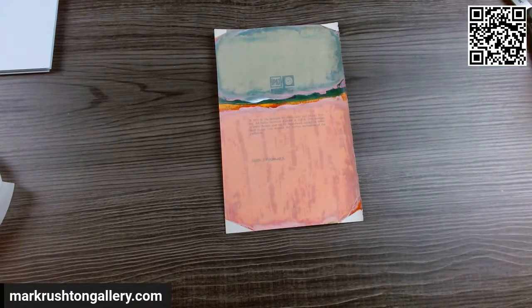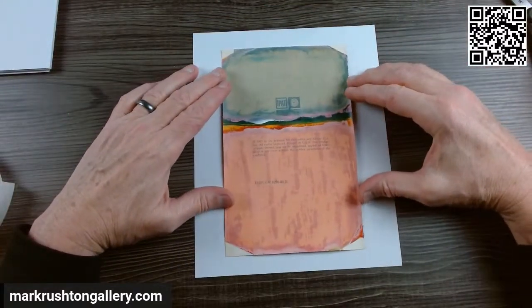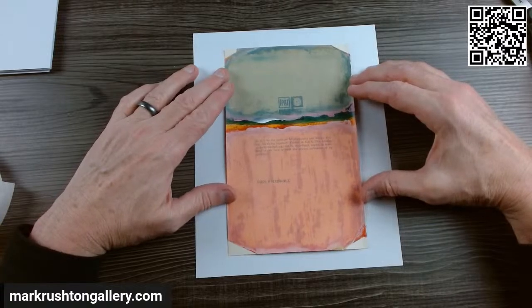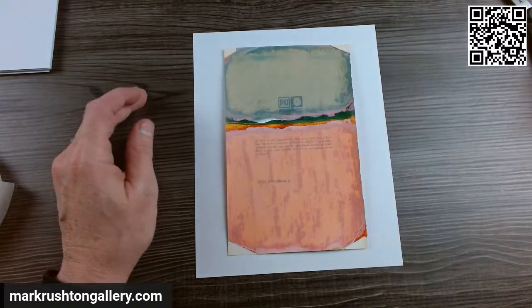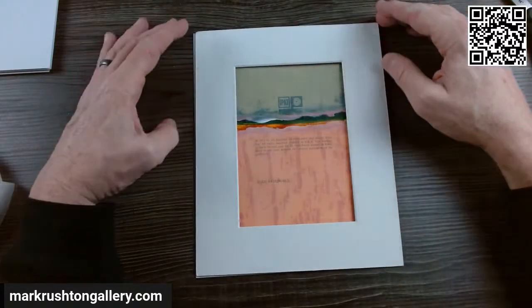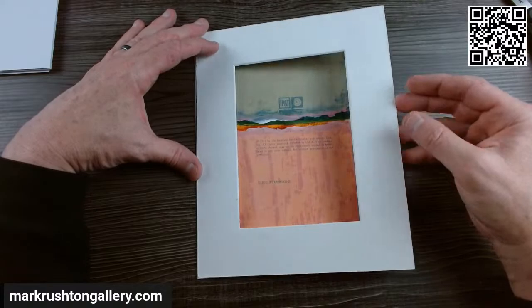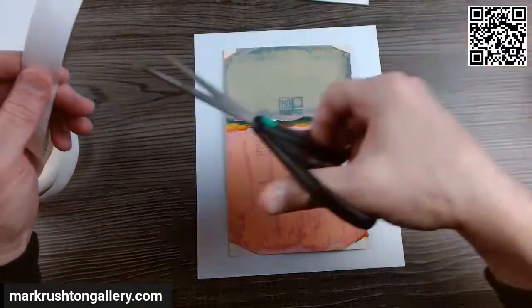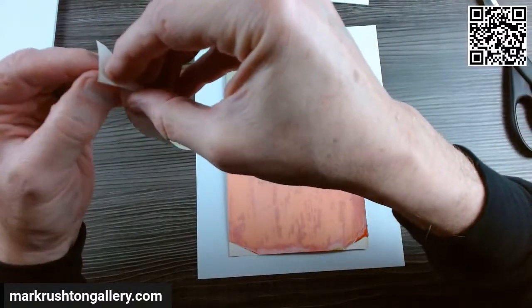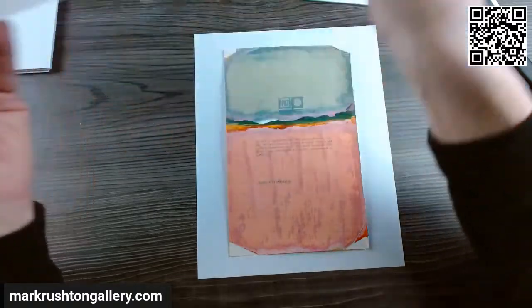What I do with these is I mount them to an 8 by 10 inch cardstock — or 10 by 8 inch, I guess. I think that looks pretty good. It's fairly straight.